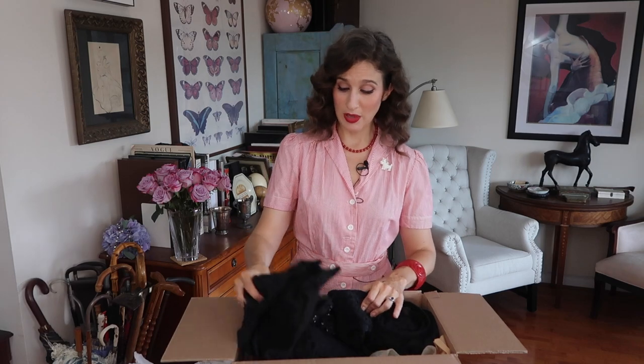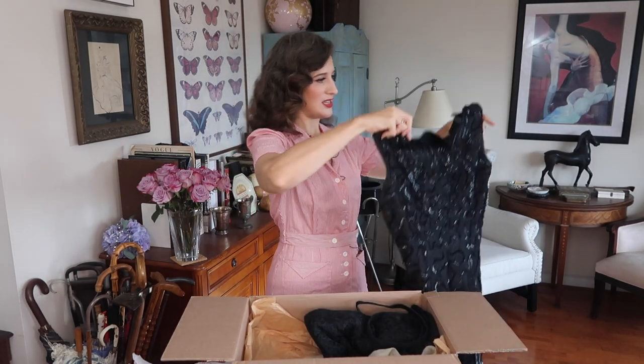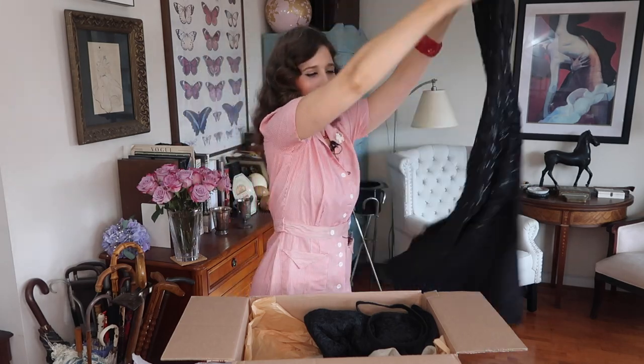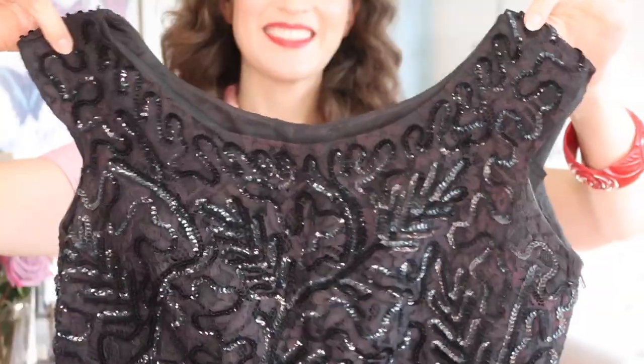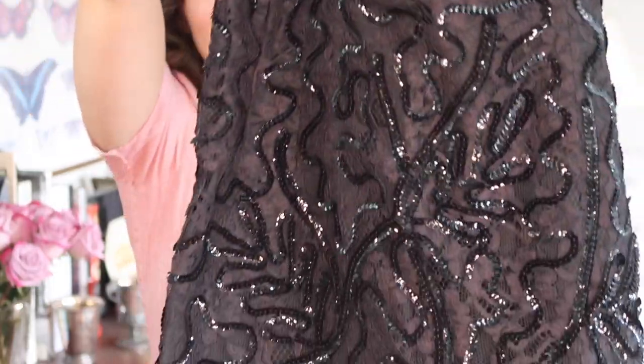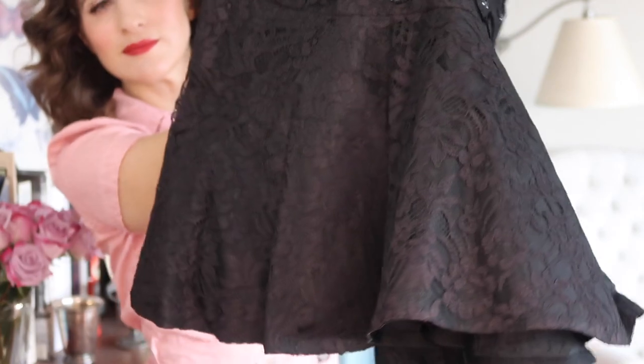Okay, so we're starting out with a black 50s cha-cha dress. This is a lovely — there's a tuck in the lining there — gorgeous 50s cha-cha dress, sequins all over. And it has this fun flared fishtail trumpet little skirt down here. This will be great on, I think. I'm excited to try these on.